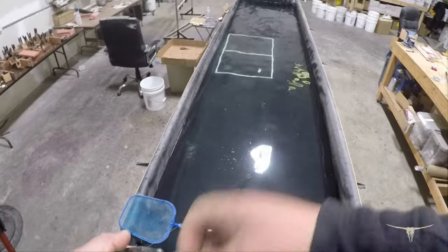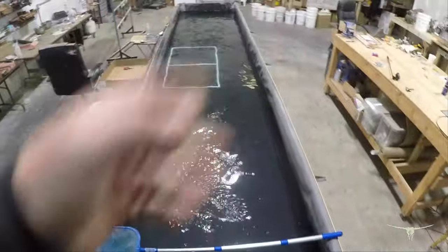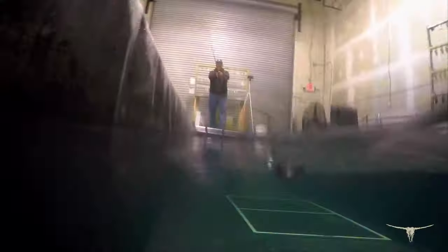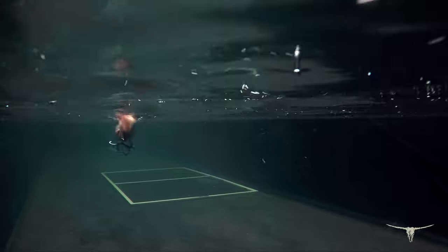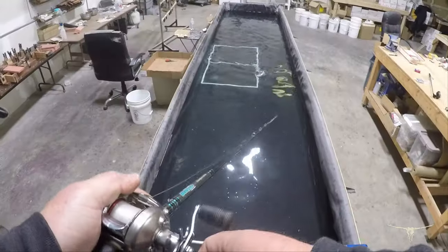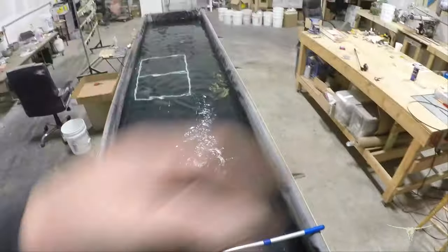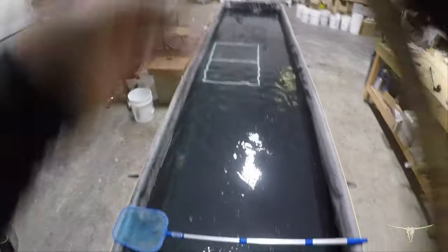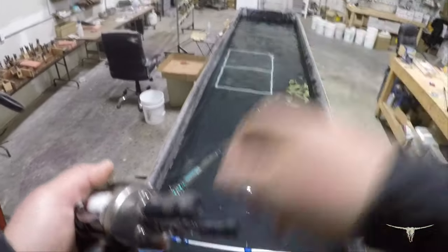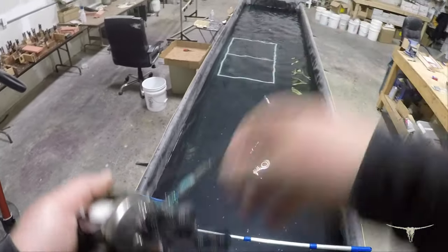It's an extremely versatile bait — a very good reaction bait. You can cover a lot of water with it, or you can slow it down and do your little wake thing. Twitching is good; you want to hold it in the strike zone and make it look injured. It's got a lot of versatility — good clear water bait, good muddy water bait. It's got a lot of vibration and you've got the side effect of a very bright color.